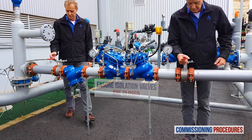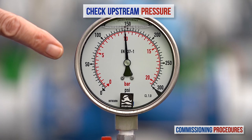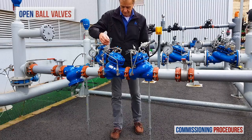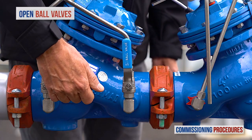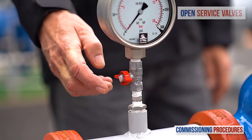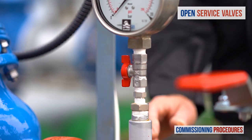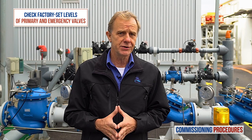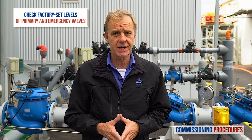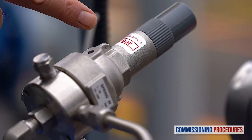Proceed by verifying that the upstream and downstream isolation valves are closed and that you have typical upstream pressure. Now open the ball valves on the pressure reducing valve's control trim. Next, ensure that the service valves on all pressure gauges are open. Note that the pilot levels of the pressure reducing valve and the emergency valve are both set at the factory. You can check the factory pilot level by reading the label on both pilot covers.